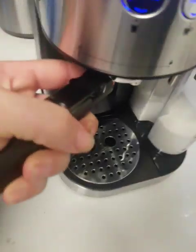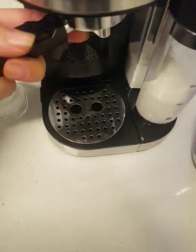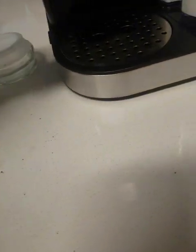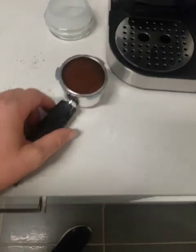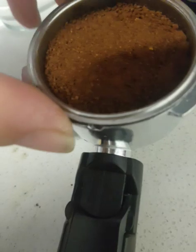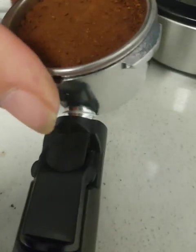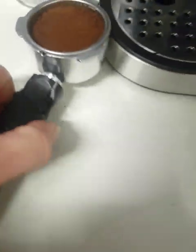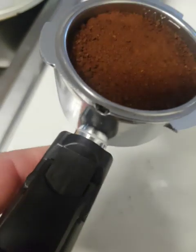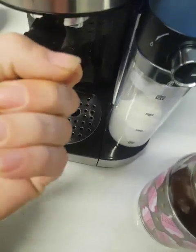It goes into the unlock position. Sometimes it can be a bit fiddly, like it is doing today. You'll see a little groove here — it kind of needs to line up, and then straight on into the lock position.